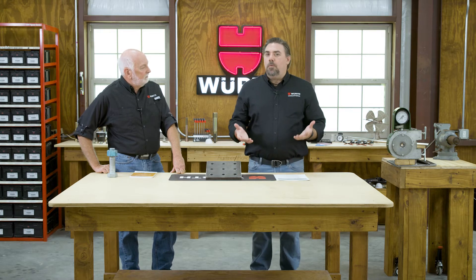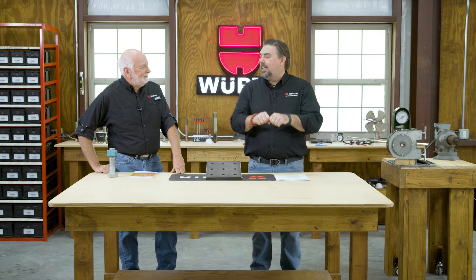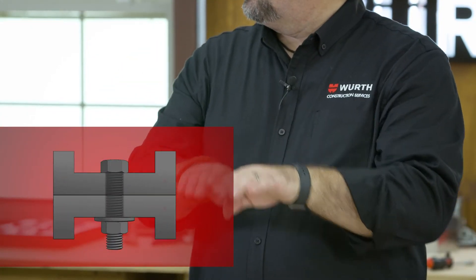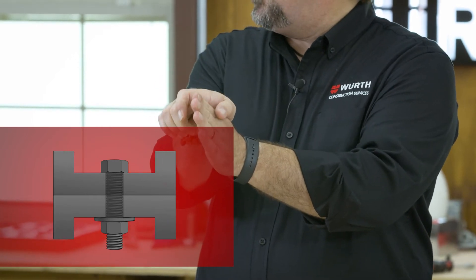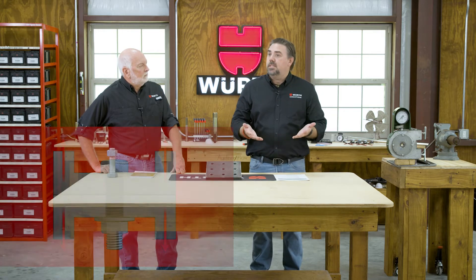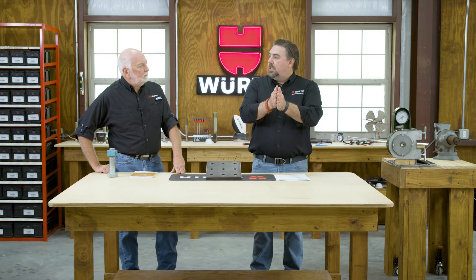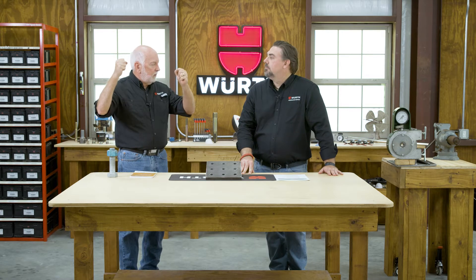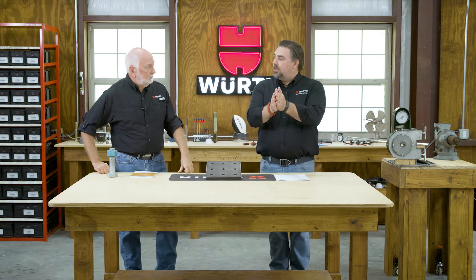Pretension is a bit of a misnomer. It sounds like you're going to get the bolt into tension and then lock it in. Really what it means is that you're going to put the tension of the load on that bolt before you put the actual load of the steel together. You bring your members together and then get that bolt to full tension before you release the load. That's what you see in more complex steel structures — your skyscrapers, your taller buildings — when your load is going to be in both tension and shear, where you're trying to keep members from separating.